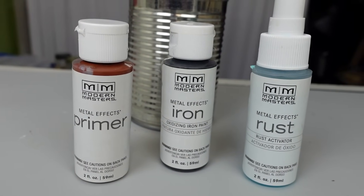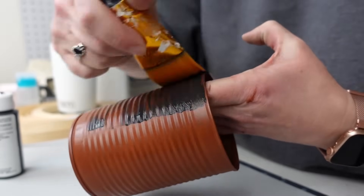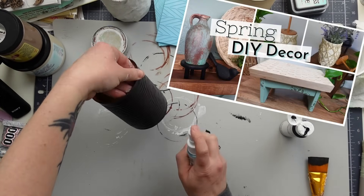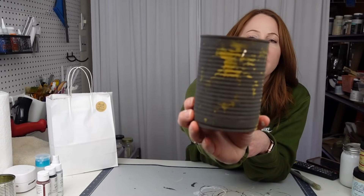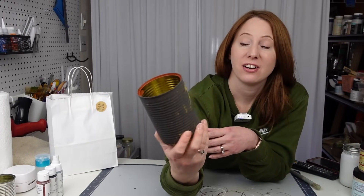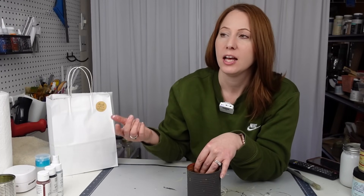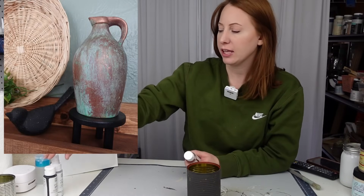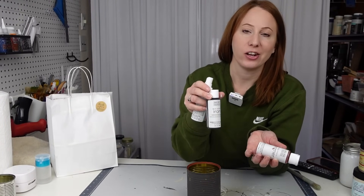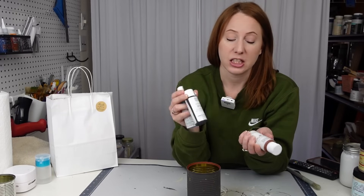For this one, I'm still determined to figure out the rust effect using these metal paints. I tried the Modern Masters iron paint one last time since I got the copper one to work in my thrift flip video. After about two hours, there is really no rusting on it — just one tiny little spot, which is super frustrating. I think it's specific to this iron paint, because I had no issues with the copper one. That one patinaed really great with the spray. Maybe it's more paint in here than actual metal.